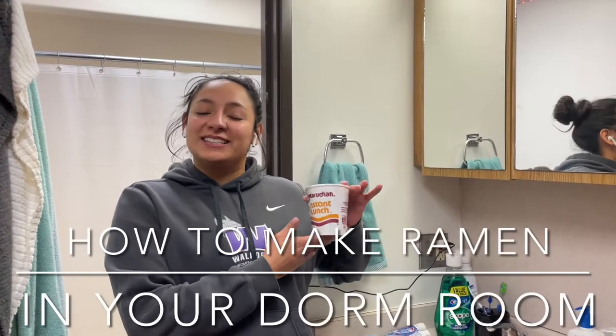Hey guys, I'm going to teach you how to make ramen in your college dorm room. First, you need to get some ramen.